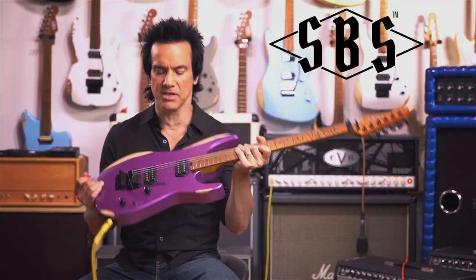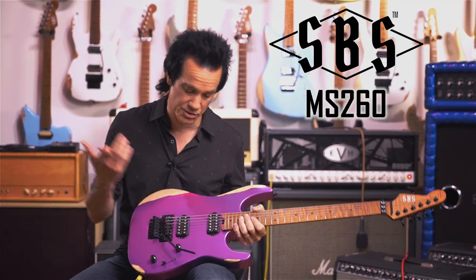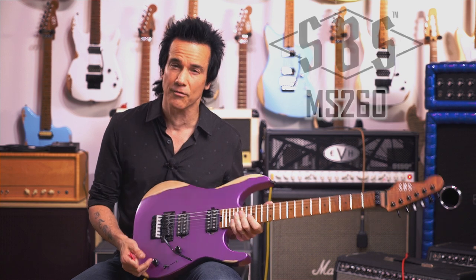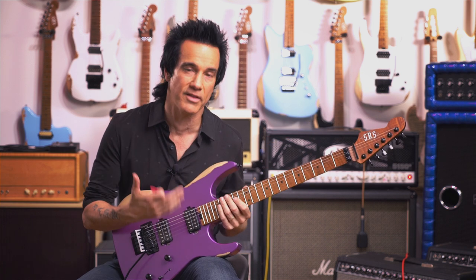In this model SBS, this is the MS-260. It features two humbuckers, custom designed by myself. This guitar has a treble bleed circuit in it, which is really, really cool — something that I love.